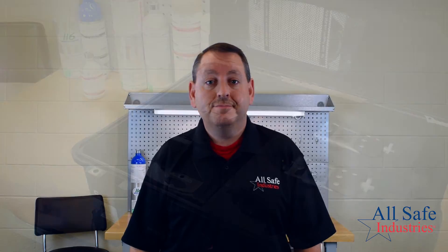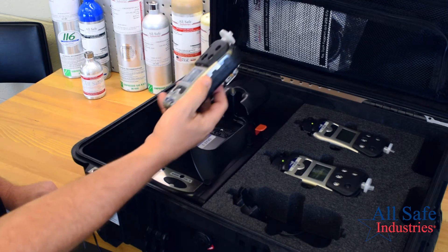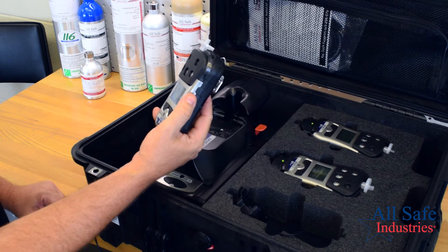If a bump test fails, the AutoRay 2 cradle will automatically attempt a full calibration. To remove the meter, press the red release lever. Read the display to see the status of each test performed.